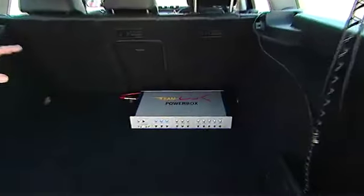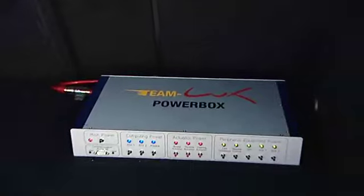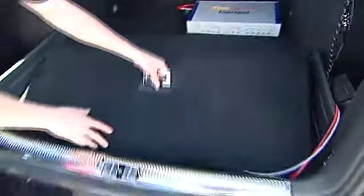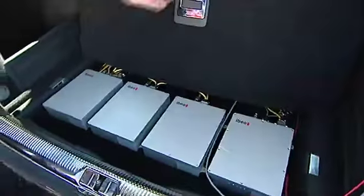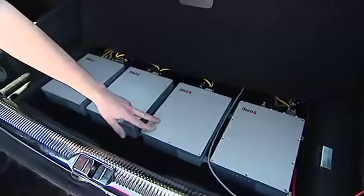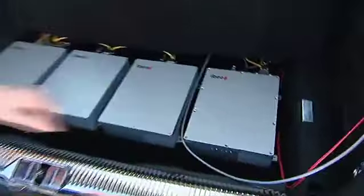This is the power supply for all the components and processing actuators. That is the e-stop unit. And on the next level, we have the processing system. It's two ECUs, one backup system, and the vehicle controller.